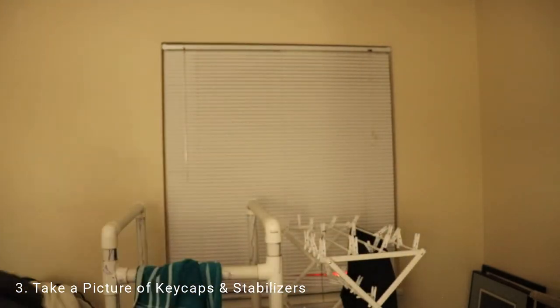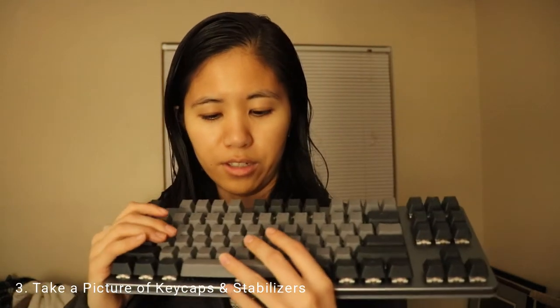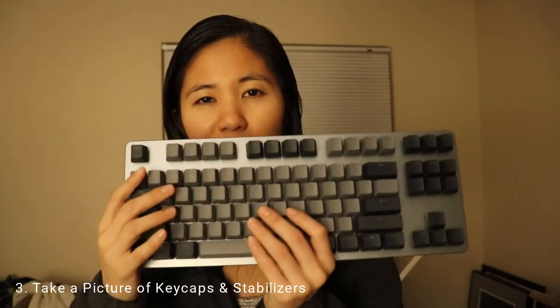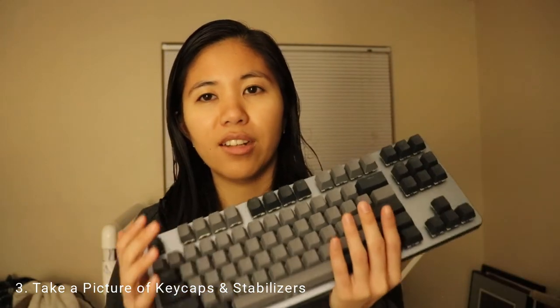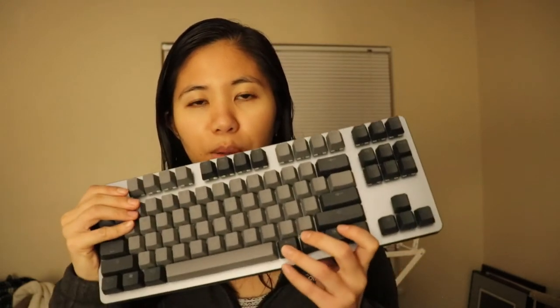Number three: make sure you take a picture of your keyboard before taking it apart. Even if it has a standard layout, take a picture with the lights on so you can see all the keys. If your keyboard has a non-standard layout, you can reference the photo and know where each key goes — most people don't remember the order of bottom-row keys like Alt, Fn, and Ctrl.